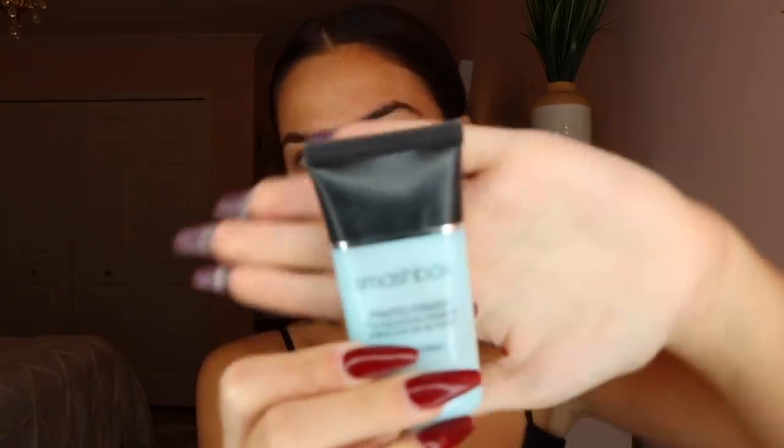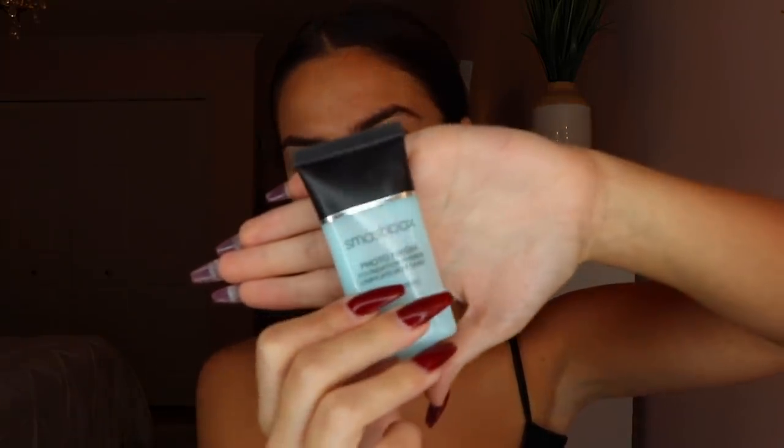People with oily skin are often afraid to use hydrating primers, but it's very important to keep your skin hydrated no matter if you're oily or dry. I don't love the hydrating one from Smashbox as much, but it is hydrating and it works, so I'm putting that on my hands and rubbing it all over my face.